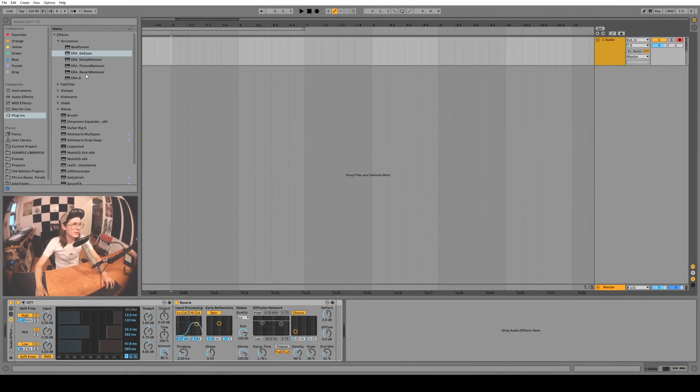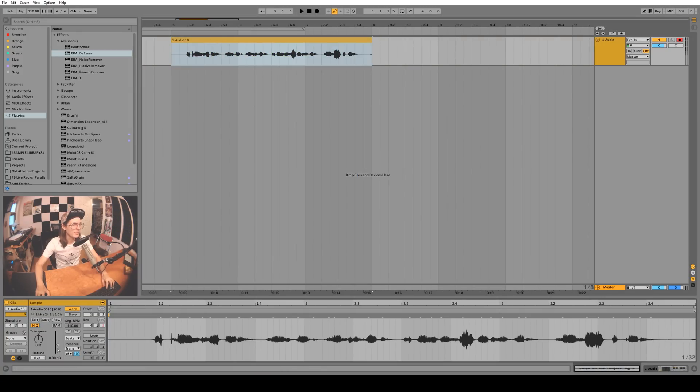Before we talk about the Regroover, let's take a look at the reverb remover, plosive remover, noise remover, and the de-esser — pretty self-explanatory, but let's do a little demo. I'm gonna record some bad vocals with an OTT and a reverb on my vocals, and I'll move my pop filter out of the way. His palms are sweaty, knees weak, arms are heavy, this vomit on his sweater already, mom's spaghetti. Okay, let's get this pop filter back in — let's hear what this sounds like.